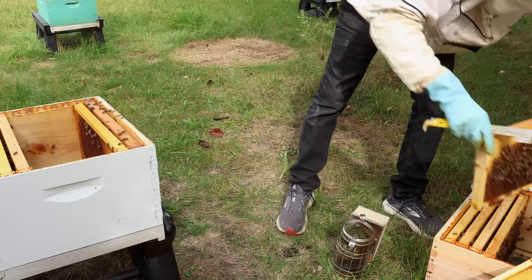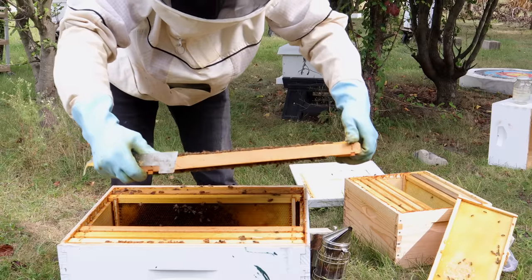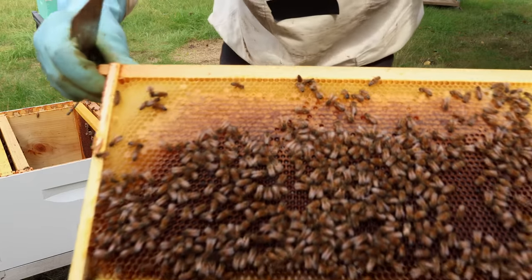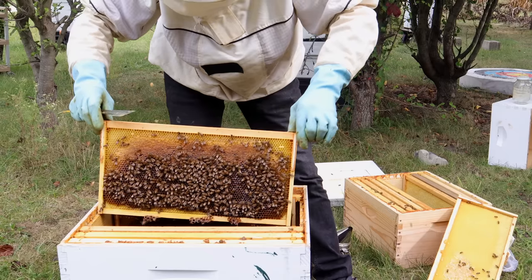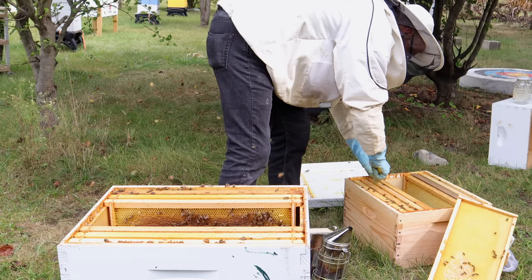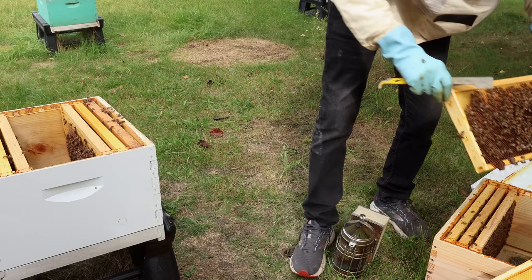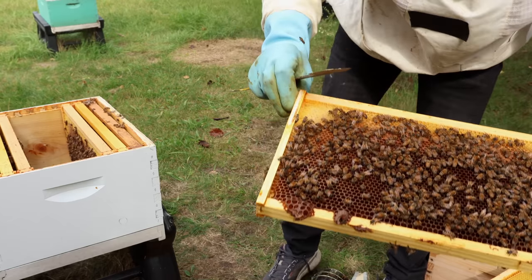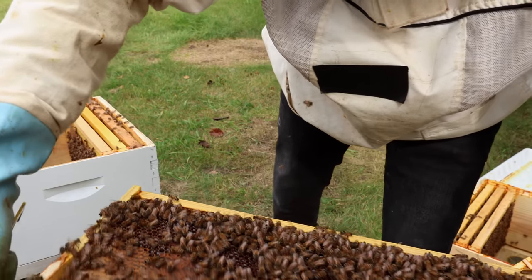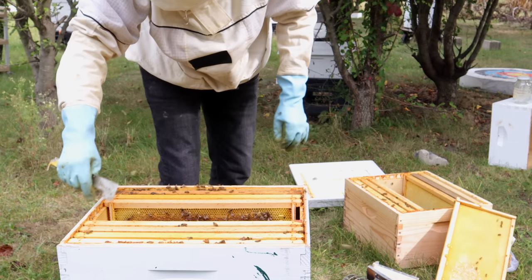This next one is a good resource frame too — let me show you the resources here. I'm putting this resource frame adjacent to the brood area, keeping the brood right in the center. And here's another good resource frame — look at all that nectar, a lot of nectar today. Look at all that honey — perfect. Let's put it right here. One, two, three, four, five, six, seven — I've got three frames left, three still in the box.